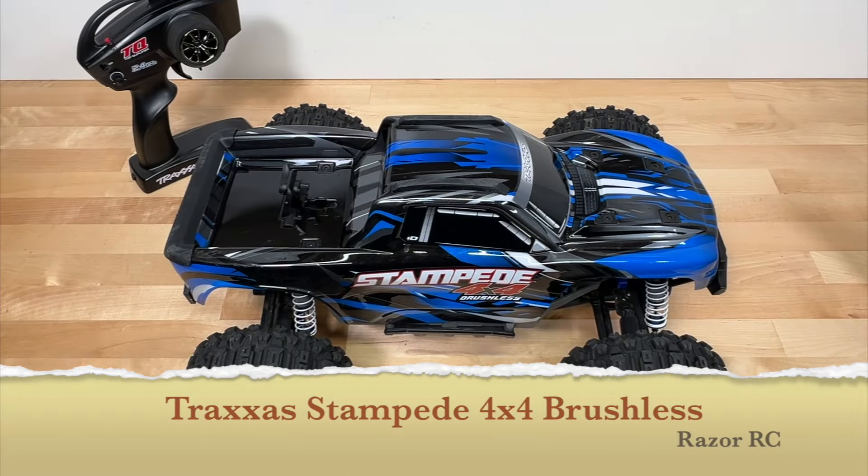Hello world, welcome back to the Razer RC. We're doing the full review of the Traxxas Stampede 4x4 Brushless Edition. This is essentially a 2.0 or V2 version of the original Traxxas Stampede 4x4, which I also had.